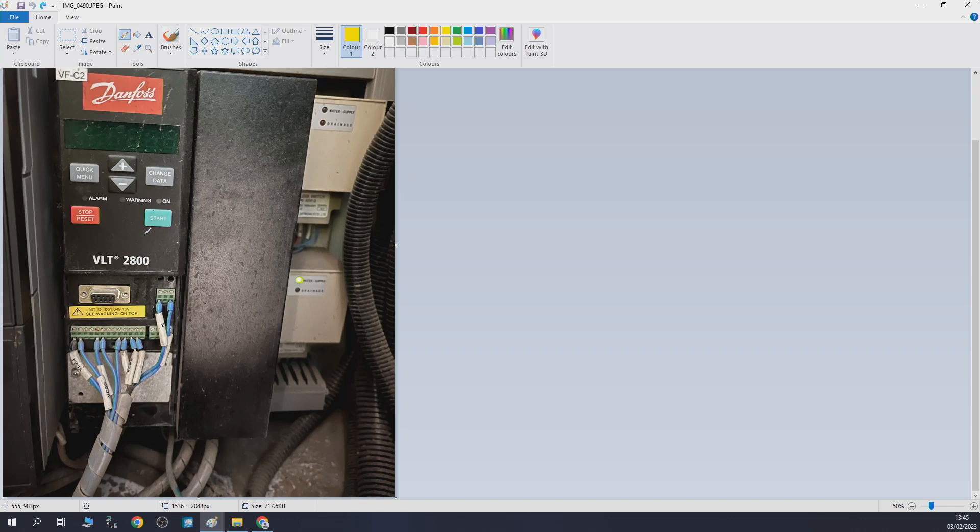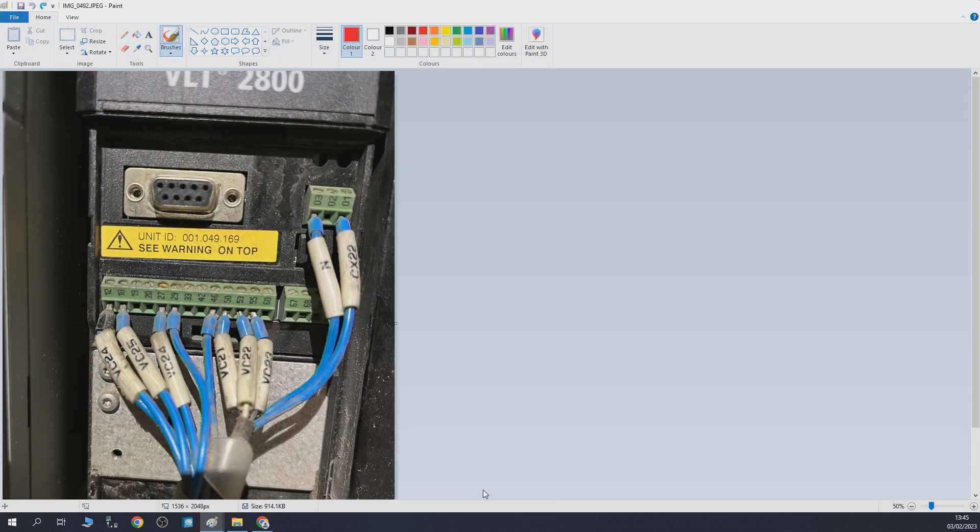To do that, we need to analyze the inputs and outputs on the drive itself. As you can see here, these are the relays, these are the digital inputs and outputs, and this section is for communications. The communications RS-485 port is not used, so we're discounting that.